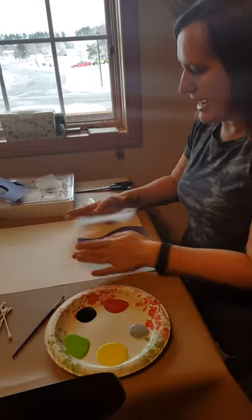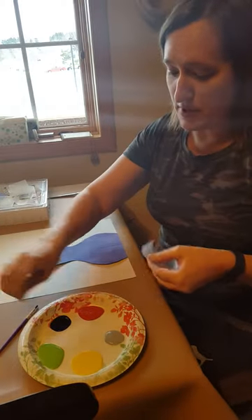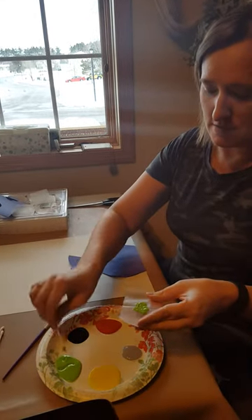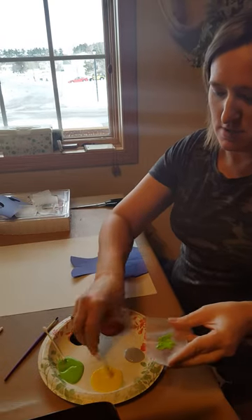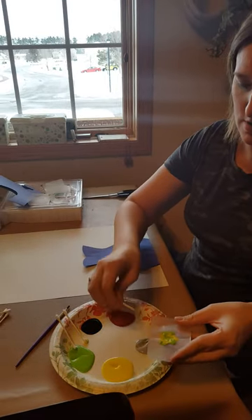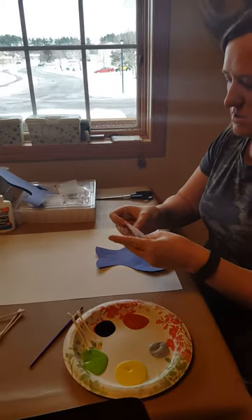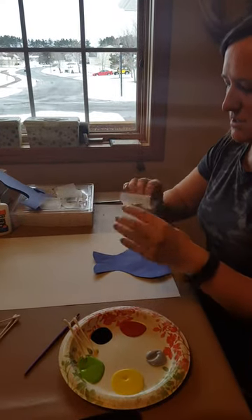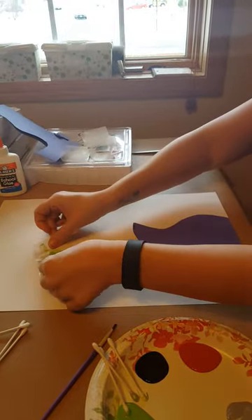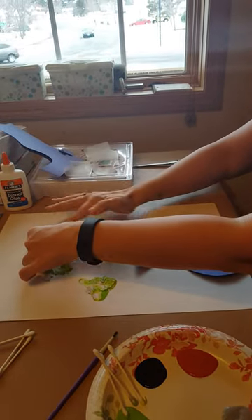Alright, now I will take my wax paper that I have cut out and I will put paint in it. Different colors I will use. I'll start with green and yellow, squeeze it together, and put it on my paper like so.